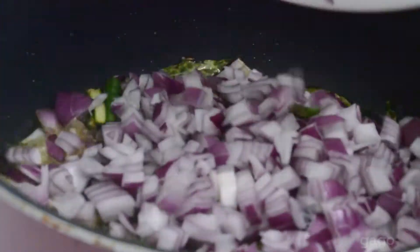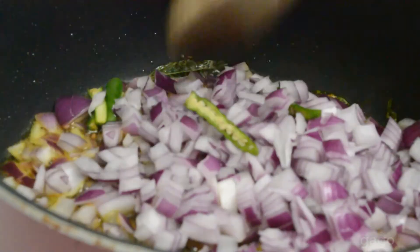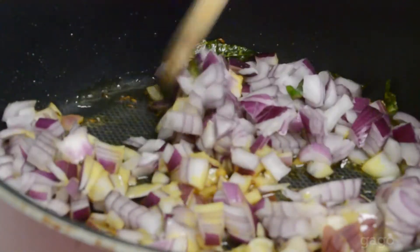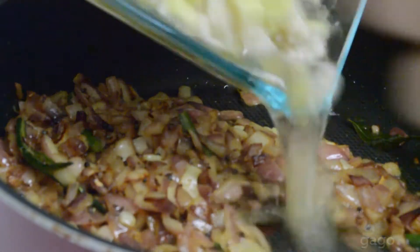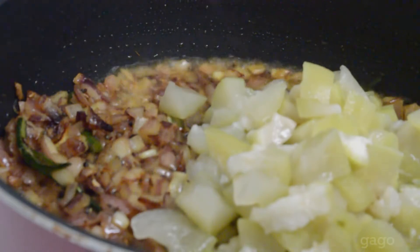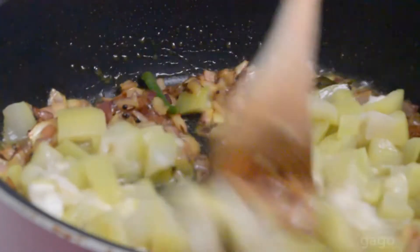Take a pan, put some oil in it, and then add zeera, mustard seeds, turmeric powder, and some curry leaves as well. Now add onions and chili to the pan and let them caramelize.